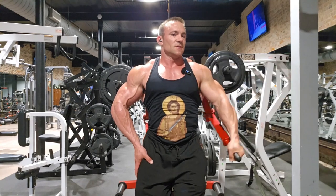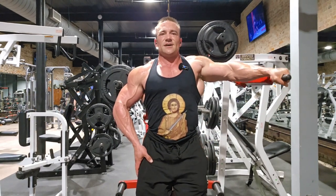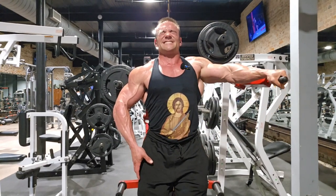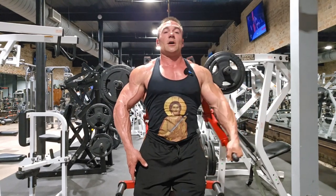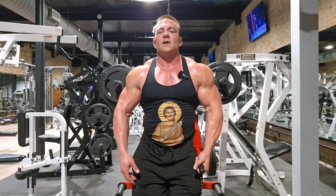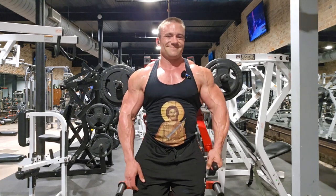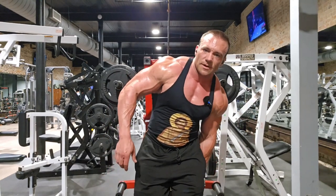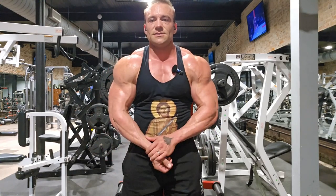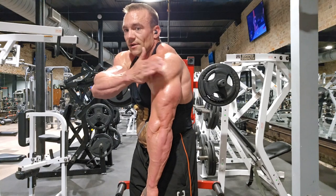I don't want to go too high because I lose tension on this machine, and I don't want to go all the way down either. True failure achieved with a rest pause. Where did I feel that? Right where I wanted to — the part of my shoulder that sticks out the furthest, right in there. This one's hard as a rock. I like this session a lot.